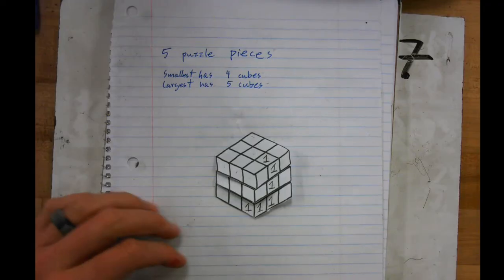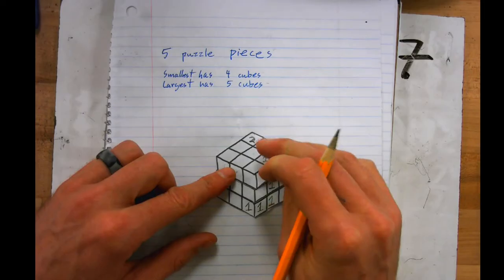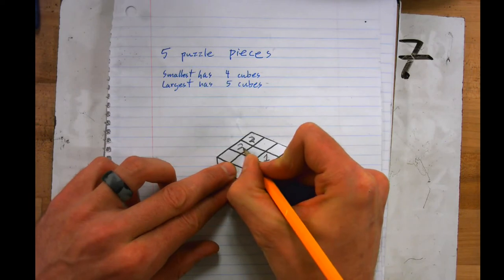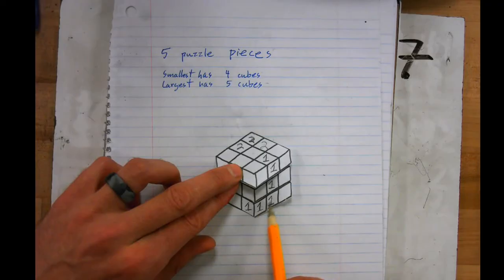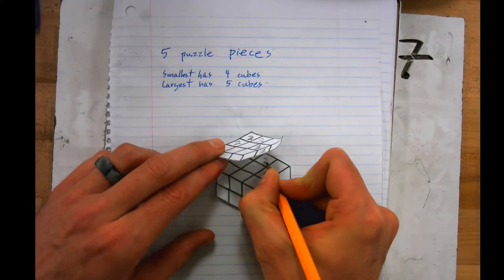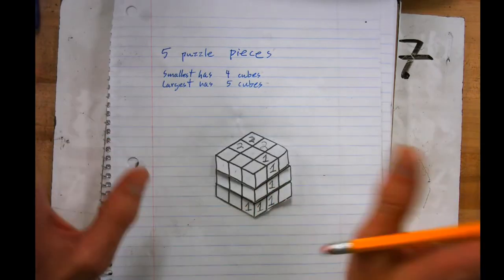Puzzle piece number two is next. I'll start here — this will be puzzle piece number two. I can go to this piece or that piece, or do both. If I put a two here, I'm making the same shape as before, and you can't have any duplicate shapes. So: one, two, three twos, and then I go down to four. Puzzle piece two is done for now.